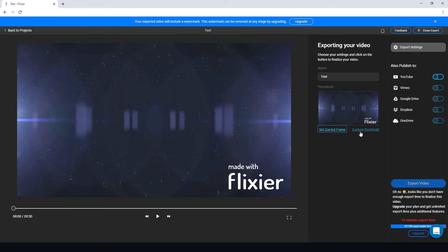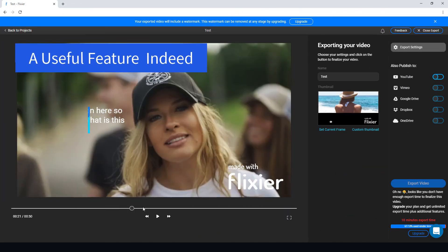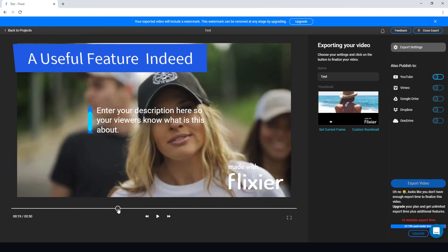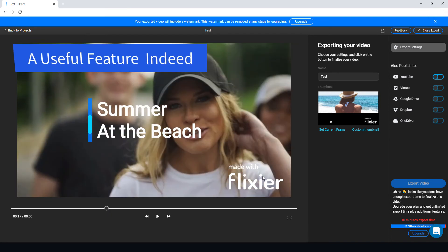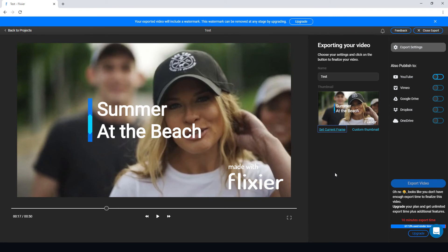I can pick a thumbnail by scrubbing along to find a frame, or I can upload a custom thumbnail, which is quite useful. Unfortunately I can't export it because I've run out of export time.